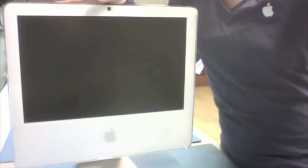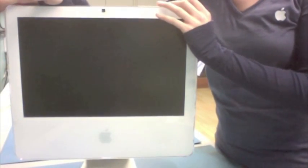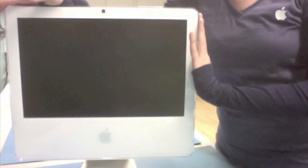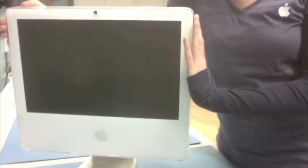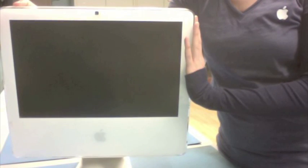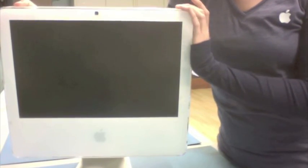I'm going to be using a 17-inch iMac today. Now, the request came for a 20-inch iMac. Unfortunately, I just couldn't scrounge one of those up, but the process is very similar. Now, this poor 17 right here does not actually function. This was in our recycling bin, so I'm going to show you the process to replace the drive. But unfortunately, we're not going to get this guy working today.